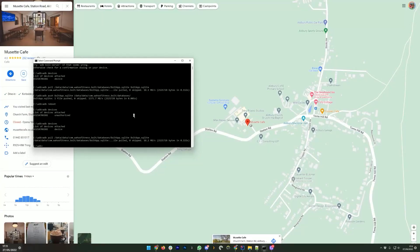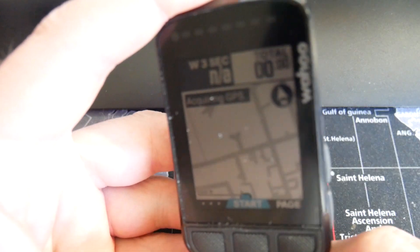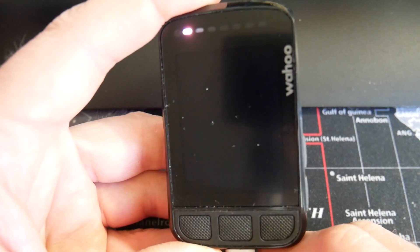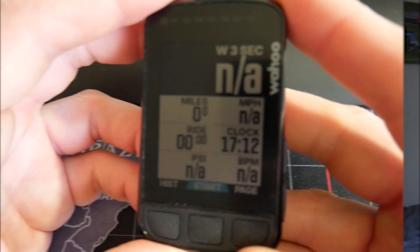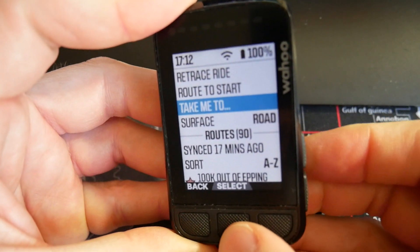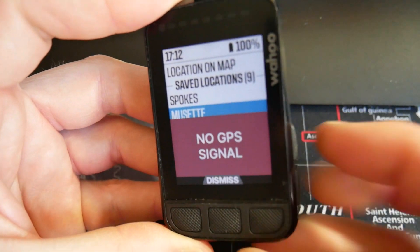I'm going to exit SQLite Browser and it asks if I want to save — yes. Back to ADB and we're going to push the database back to the device. There we go, it's pushed back. Then run 'adb reboot'. The device reboots, I unplug the cable, and we wait. Now we're back — go to 'Choose a Route', 'Take Me To', and you can see Musette and Burke War Memorial are there.